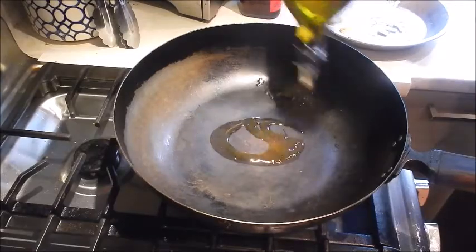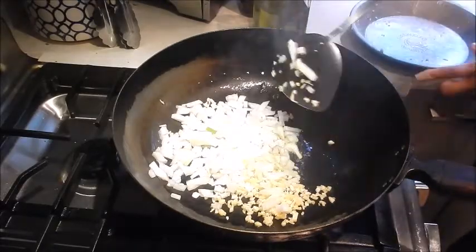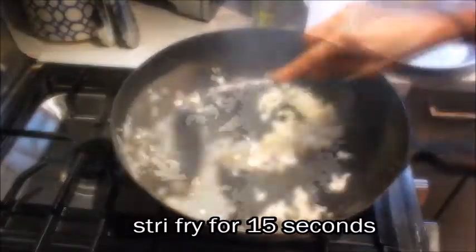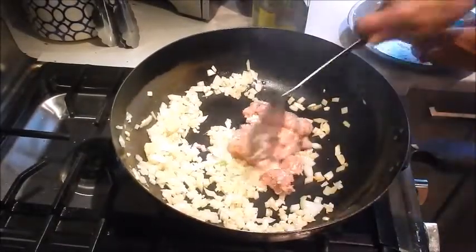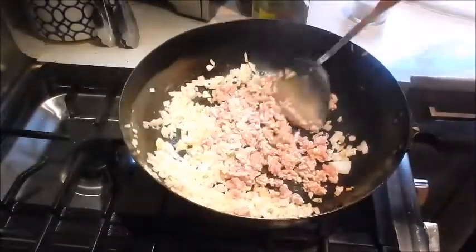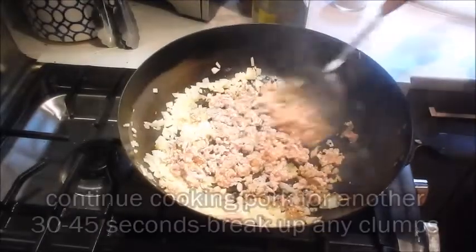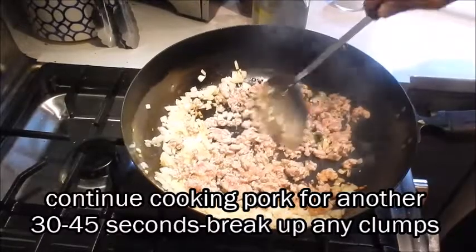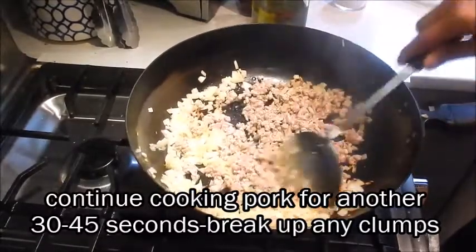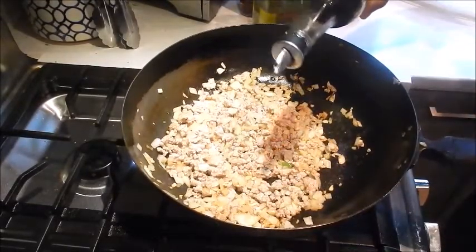I have the pan set at medium-high heat. We'll add oil, then add the garlic, ginger, and onion. Let's stir fry this for about 15 seconds — we just want to soften up the onions a little bit. Now we'll add the pork and brown it, breaking it up into little pieces. We'll add a little bit of seasoning salt, then the sesame oil. Continue cooking the pork. Add a little dark soy just to give it a nice color.